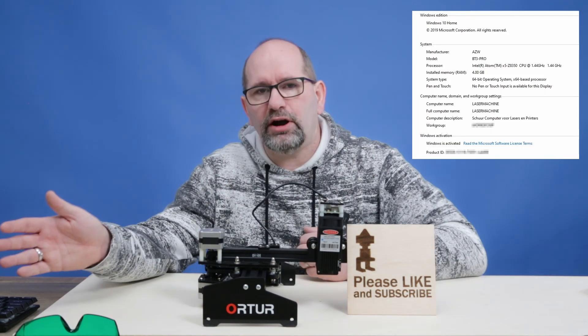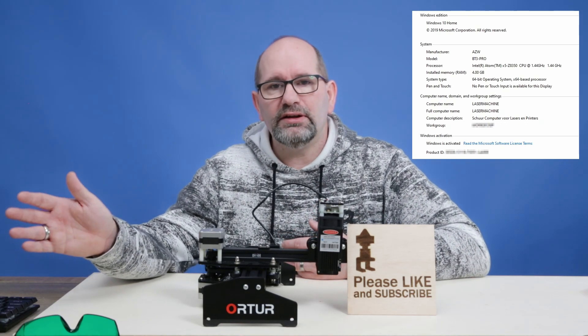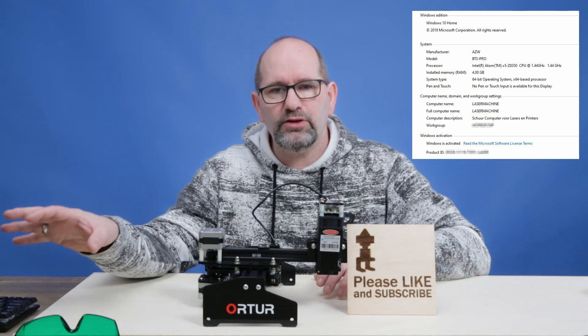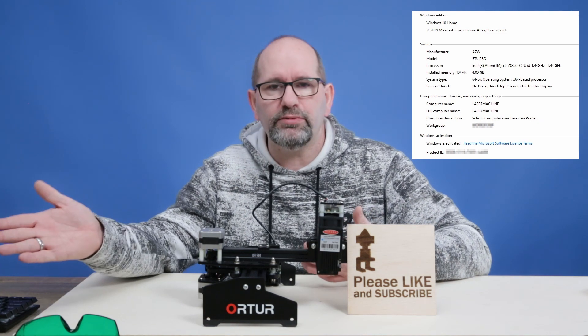The installed hard drive is a 64 GB SSD. It's not very big, but I don't care because I also use a network drive and flash storage on this computer.